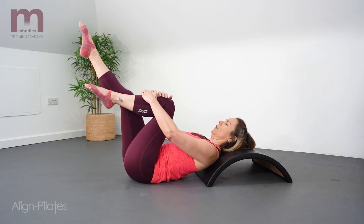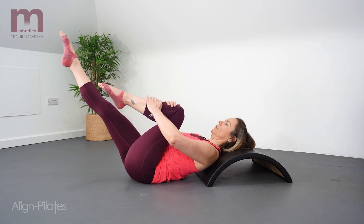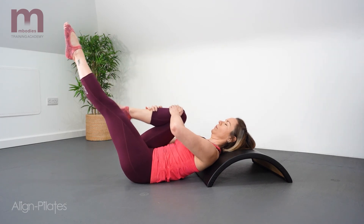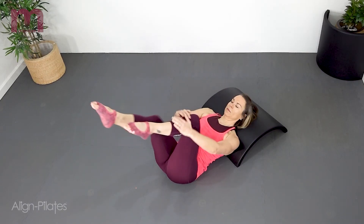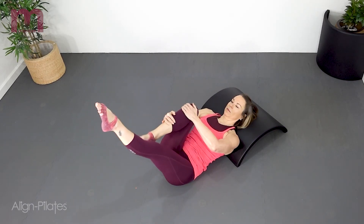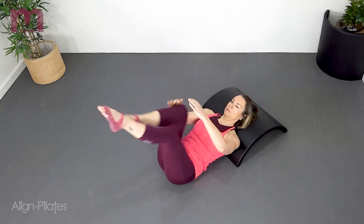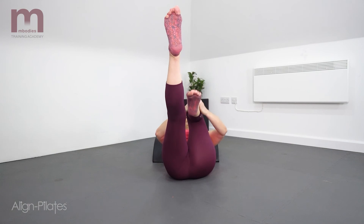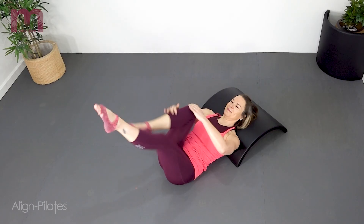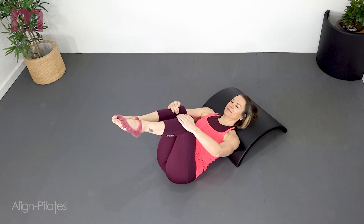Bend one knee in towards the chest and reach the other leg away, just like your single leg stretch in the mat work. Exhale to reach one leg, inhale the legs switch, and exhale reaching the other leg. This is a nice position especially for clients that struggle with the head and shoulder lift — you can still focus on the breath and the control of the abdominals as the legs work, but the head and neck are relaxed.